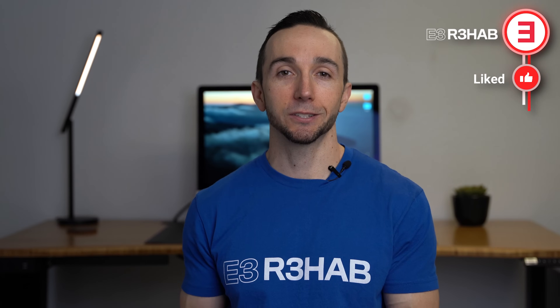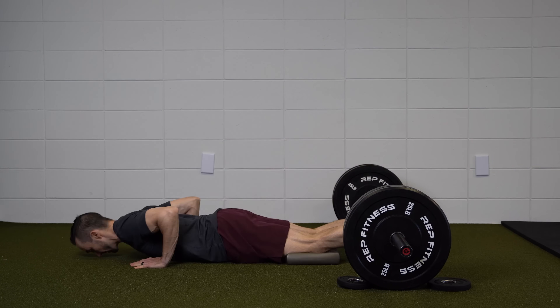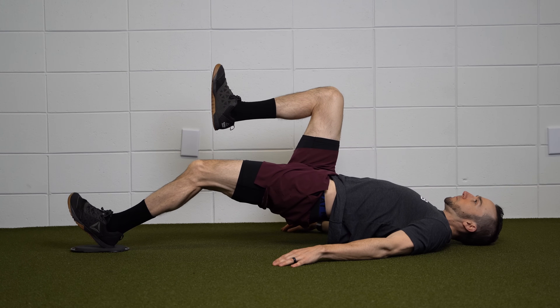To summarize: although conventional rehab guidelines for acute hamstring strains typically recommend performing and progressing exercises only if there is no pain, there is some evidence to suggest this might not be necessary, and following an exercise progression with acceptable levels of pain can still lead to desired outcomes. In addition, appropriately challenging exercises which target the hamstrings during hip extension and knee flexion at moderate to long muscle lengths and have an eccentric focus should be a top priority during hamstring rehabilitation.